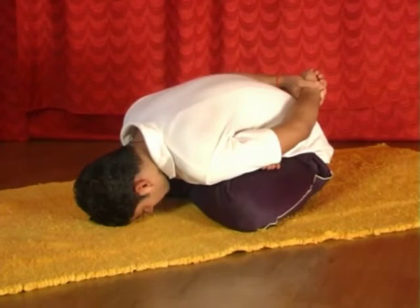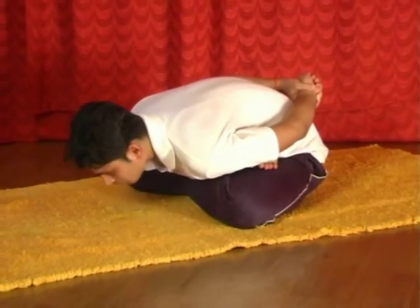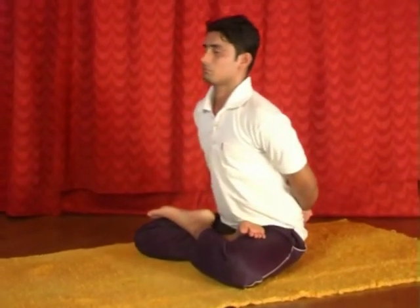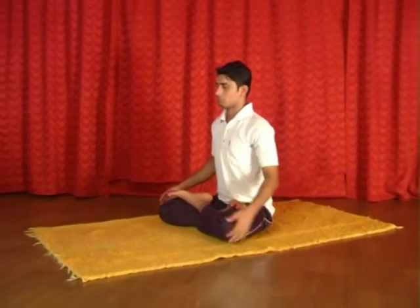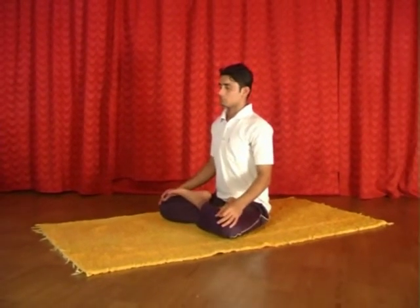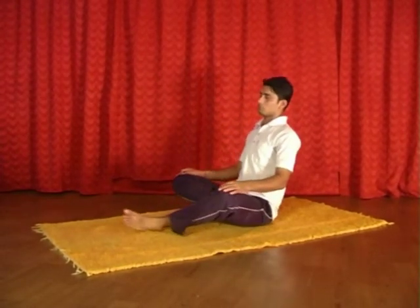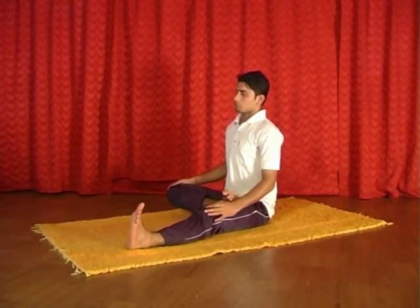Now inhale, lift the head. Now exhaling, release your hands. Now inhaling, stretch your left leg in front. Exhale. Now inhaling, stretch your right leg in front.